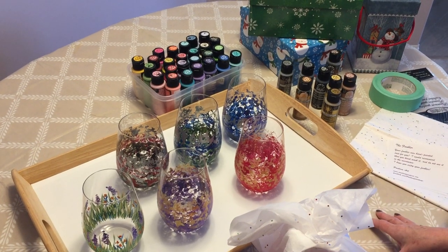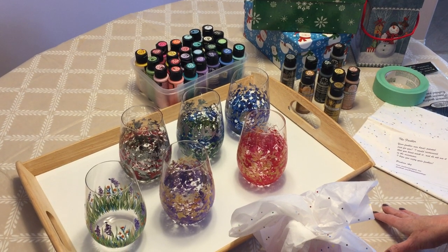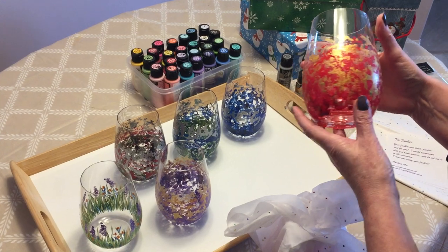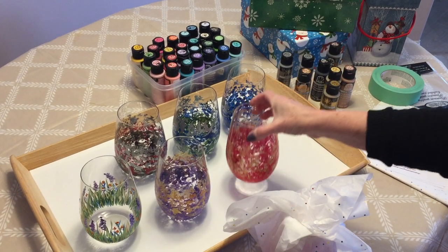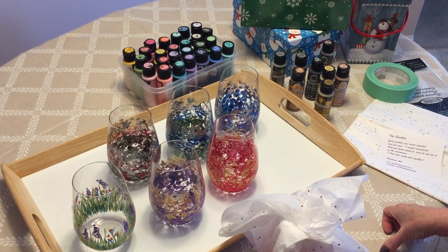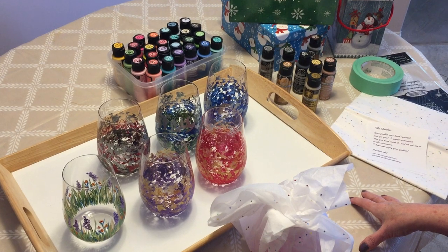This was another one of my projects using my multi-surface paint. I hope you enjoyed this video. I'm going to link below the review on this paint, how to prepare the glass piece before you paint it, and how to bake it once it's done. If you liked it and you want to see more content from my channel, you know what to do. Thank you so much for watching and we'll see you on the next one.